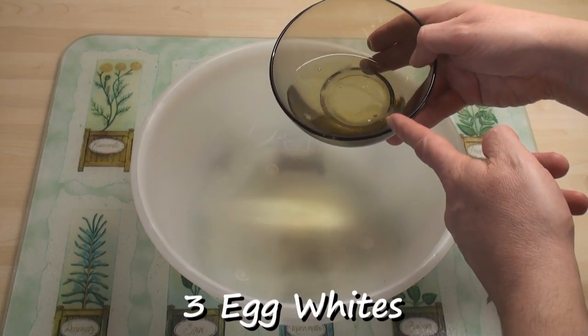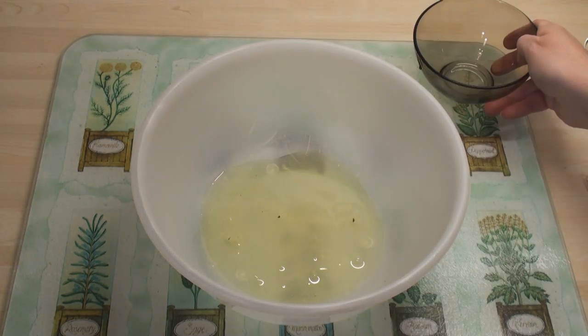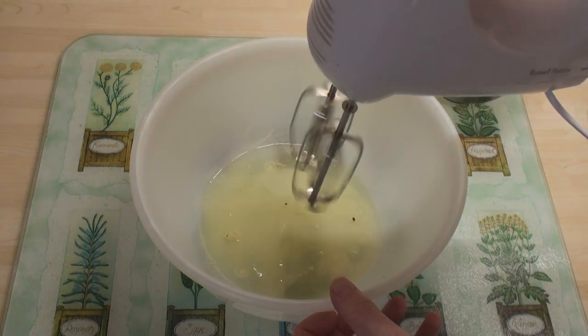For the meringue I've got three egg whites. I'll just add these into a bowl and then I'll beat them with a whisk — yeah, right, as if I'm going to use that. Oh no, out come the toys!